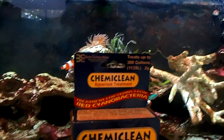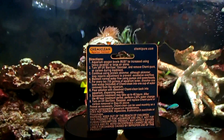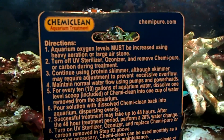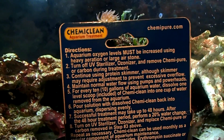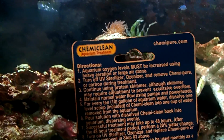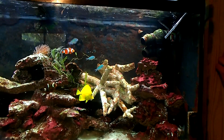A lot of people have their doubts about Chemie Clean. This treats 300 gallons. A lot of people say it can do bad things, but you've got to follow the instructions completely. First of all, the directions say oxygen levels must be increased because Chemie Clean uses the oxygen in the water. If the oxygen in the water is used up, the fish aren't going to live. So what I've done is I'm going to run an airline tubing through my tank and plug it into the power source back here.